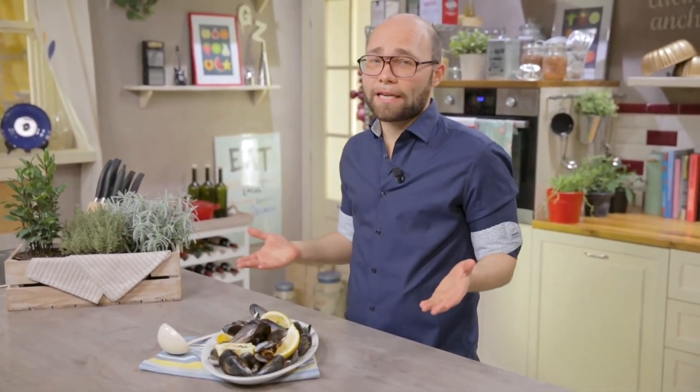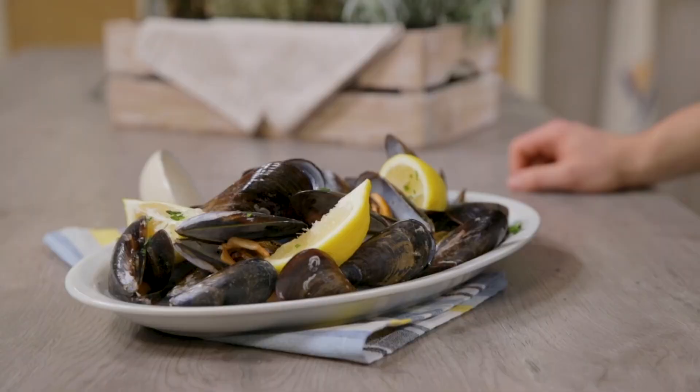Black pepper mussels is a dish that can never miss on the table of us Italians, especially the Neapolitans. Two ingredients, a few simple steps to deliver a wonderful dish.